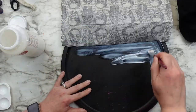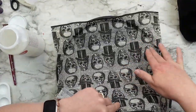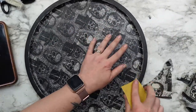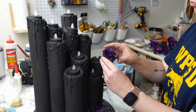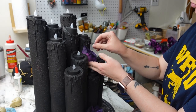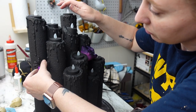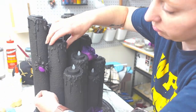So I decided to decoupage over top of this instead using a skull napkin that I found at Walmart. I love how you can see hints of that purple paint coming through the napkin even though this will mostly be covered up. All that's left to do now is decorate the candles. I used several items from Dollar Tree including purple flowers with eyes in them, some spiders, skulls, blackberries, and I painted the tea lights black as well. That's it for this one — I love how this turned out. It is so fun for Halloween.